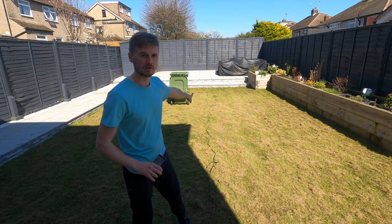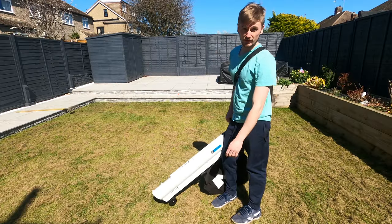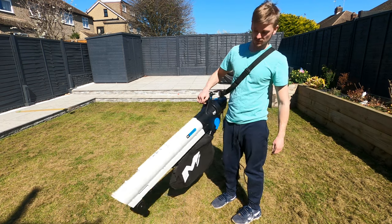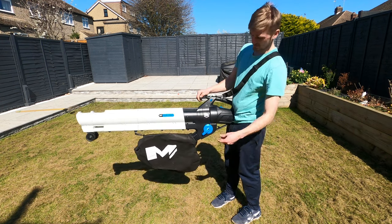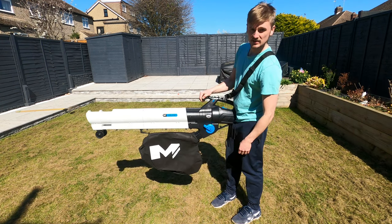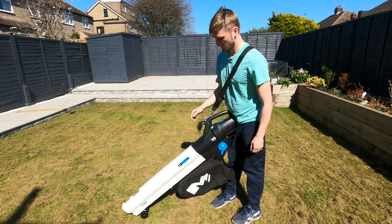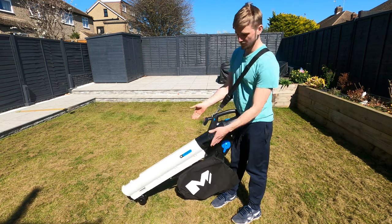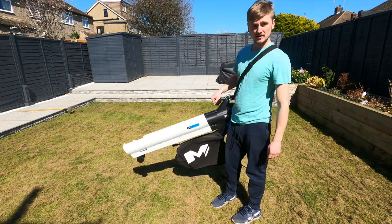The cable length is about 28 foot, just to let you know. I was already out here doing another video, so I've got a good reason to use this. I'm going to use it first on the blow setting — this one would be suck, this one would be blow. Let's see how strong it is.